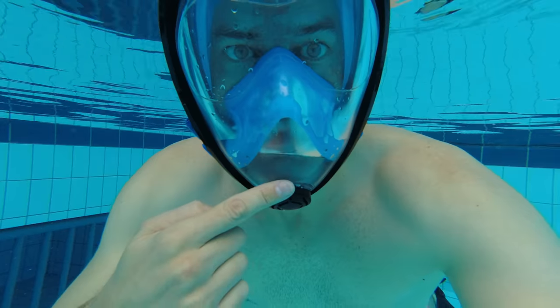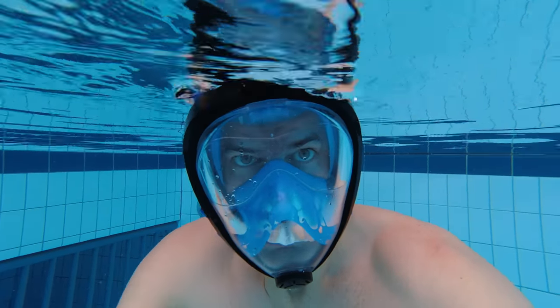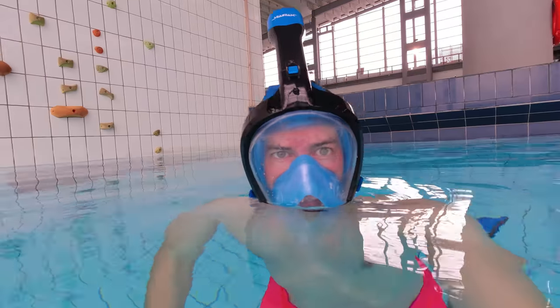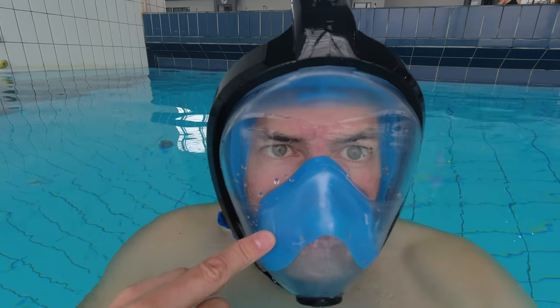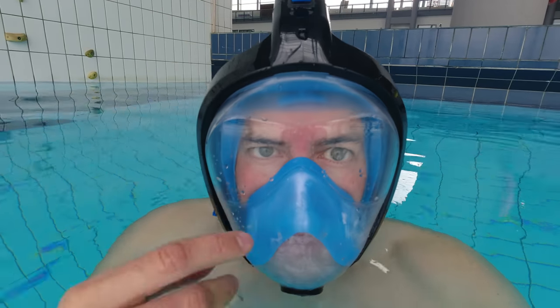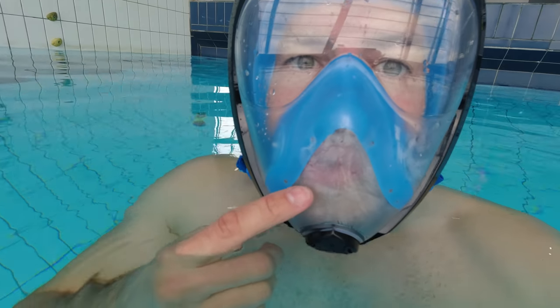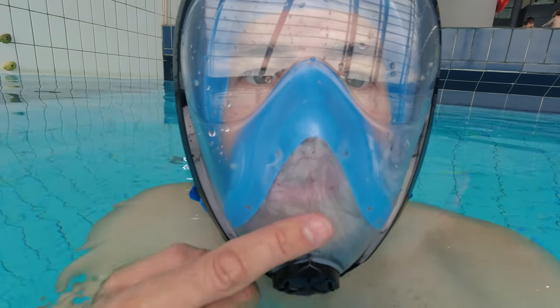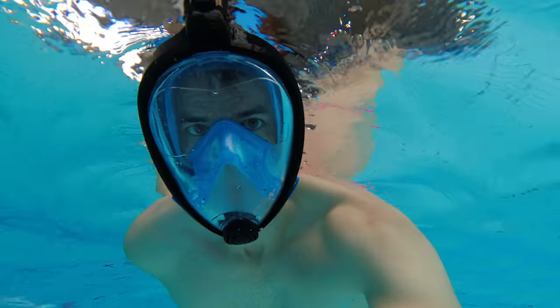When you breathe out, the air goes out through a second one-way valve around the sides of the mask, through some tubes, and out on the side of the snorkel — making sure the air you breathe in never mixes with the air you breathe out. So when you look at the glass it is clear all the time because of the constant fresh air moving through, and where my mouth is you can see there is some fog because I'm breathing out. Just make sure the mask is good quality so you don't get one where the air flows freely inside and goes through only one tube on the snorkel — then the CO2 can build up in the mask and that can be dangerous.